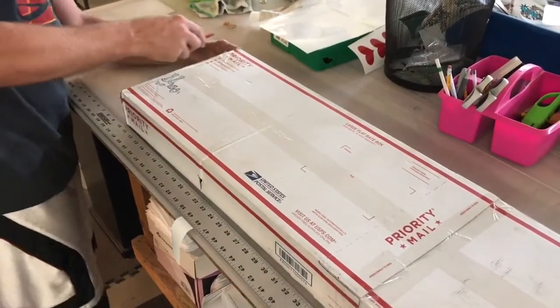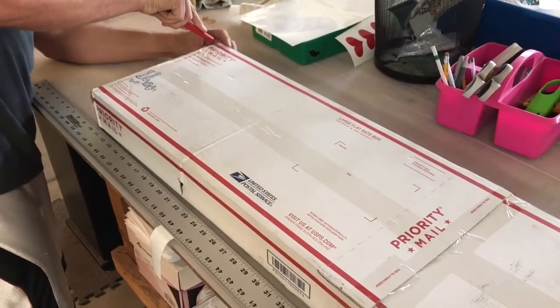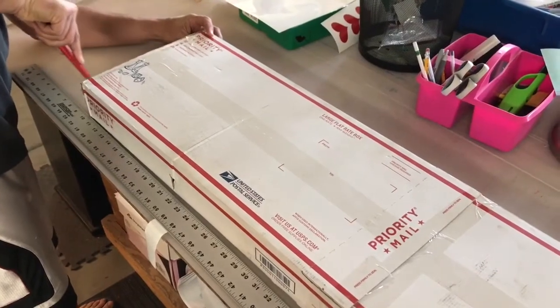All right, I want to do an unboxing video for something that I just got. Hopefully it's what I expected and wanted to order, but it should be pretty cool.